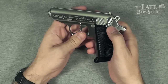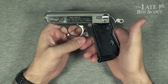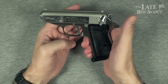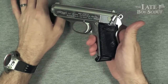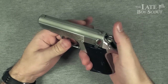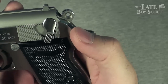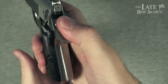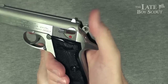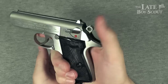What we have here is the safety slash decocker. If you've got that cocked back into single action mode, you would just need to rotate that down and it decocks it. The hammer also has this nice knurling and jimping on it, which makes it very easy to grab and pull back. Feels really nice to handle and manage — I like that hammer.